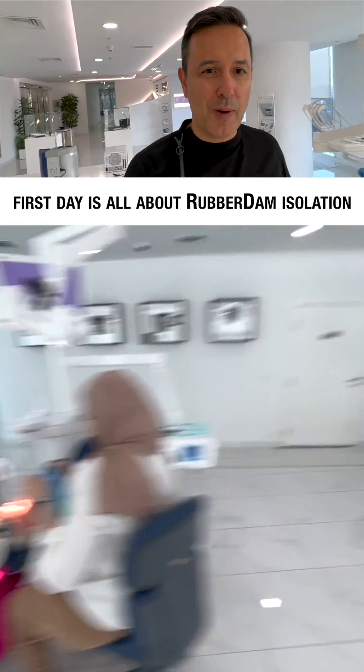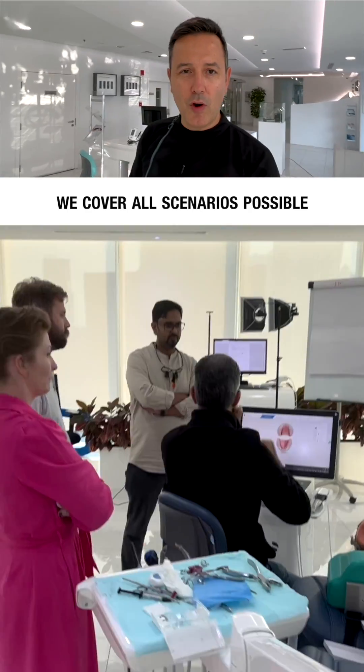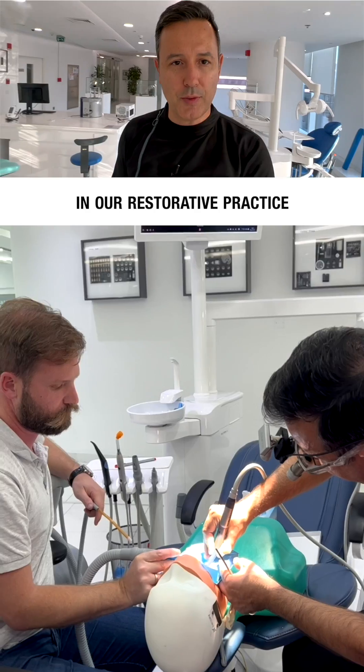First day is all about rubber dam isolation. When I say rubber dam, I mean we will consume some rubber dam sheets. We cover all scenarios possible and demonstrate how to efficiently integrate rubber dam in our restorative practice.